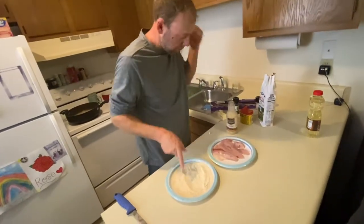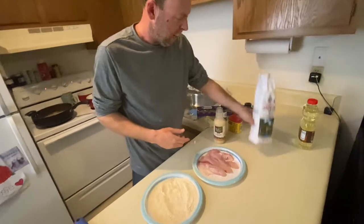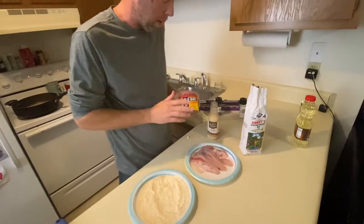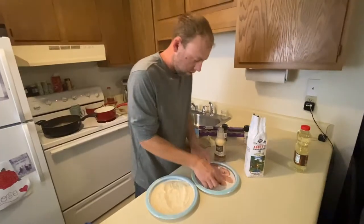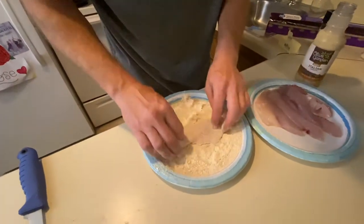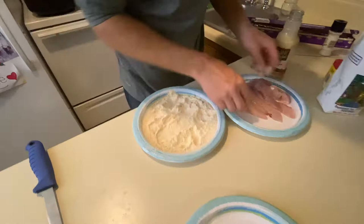For the breading, all I did was use some Abbott seafood breader and add in enough Old Bay to season how you like it. I don't even put any salt and pepper in it — just the breader and Old Bay, and that's it. That's enough seasoning. Just make sure you get it coated all the way around. Everything's good and covered, so I'm gonna set those right over here.